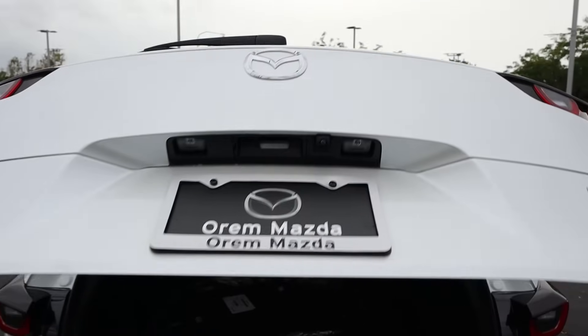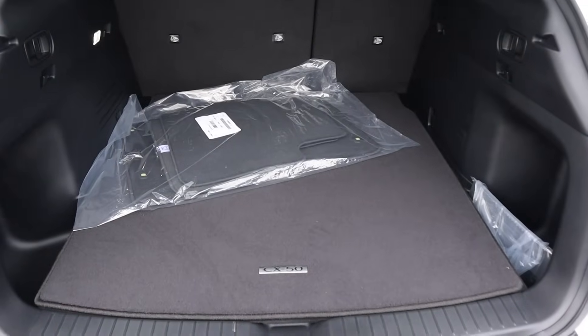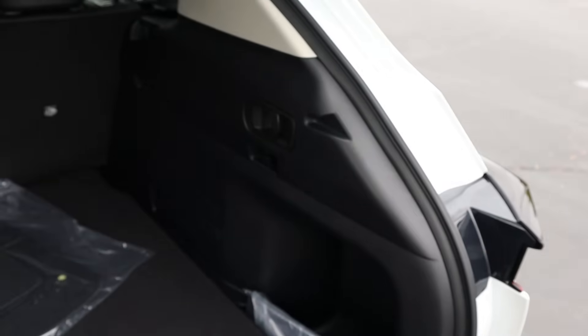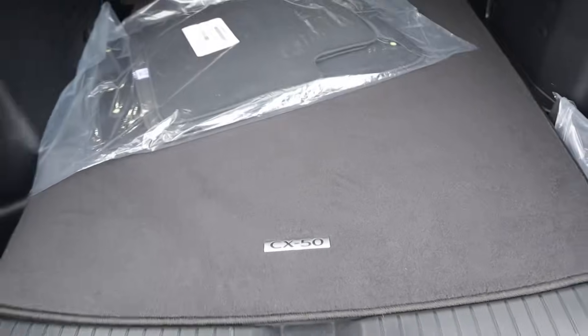Popping into the rear — first off, it's hydraulic with the hatch. And secondly, look at this cargo area. It is absolutely massive, which is one of the cool things about the CX-50. We've got these latches here to fold down the rear seats, and there's a spare tire underneath as well.